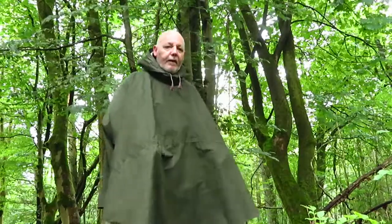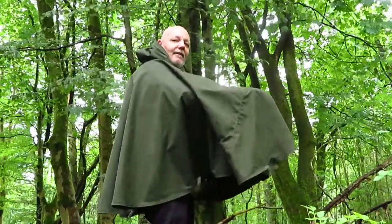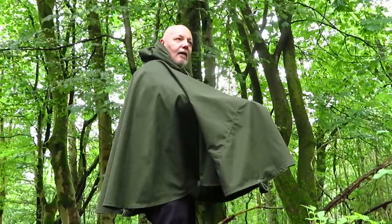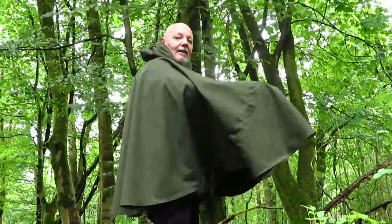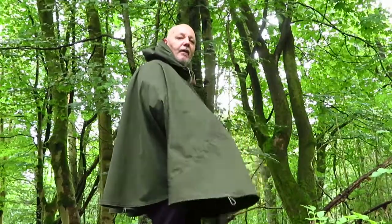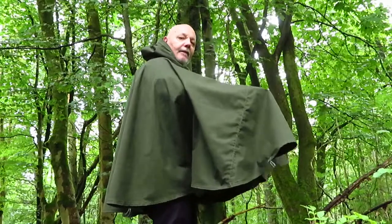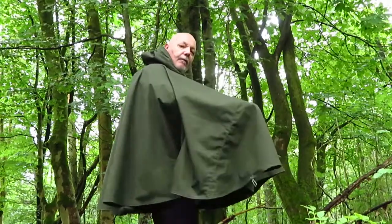So when you're on your bike now, that holds the sides in tighter so that if a car was passing, your cape's not going to blow out and get caught in a car mirror or something. So that keeps your cape in nice and neat for cycling.